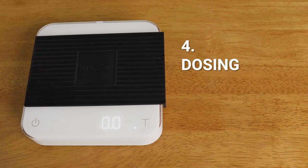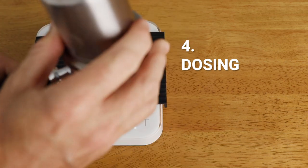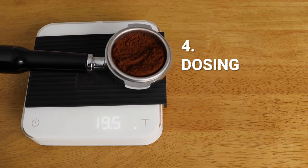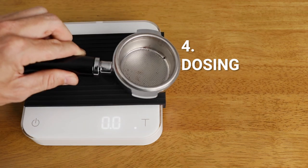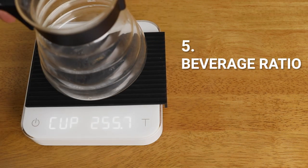Mode four is your portafilter or dosing mode, designed to simplify the workflow of repetitive weighing of coffee. The scale will automatically detect a vessel — say a portafilter — tare its weight, and then when you remove it and add your coffee, it will measure the weight of the coffee minus the vessel. This speeds things up by not having to constantly zero your portafilter manually. The scale also auto-tares back to zero after 15 seconds of inactivity, useful when preparing your next portafilter for the next shot.